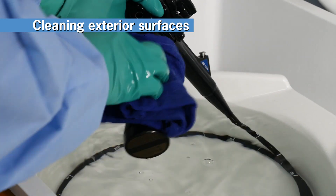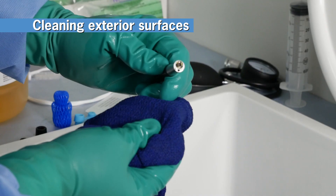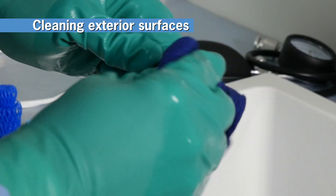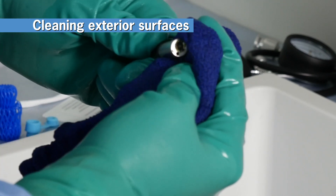Now use a lint-free cloth to thoroughly wipe all exterior surfaces of the endo-eye. Pay particular attention to the endoscope's distal tip, making sure that all debris is cleared from the air water nozzle, biopsy channel opening, and lens covering window.